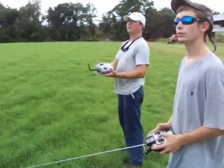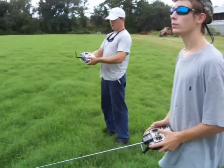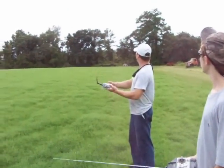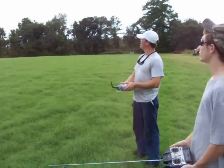Dylan, fly it down right in front of us. I don't have the plane — I'm going to flip it. Dylan, take your hands off the controls. Now I've got control of the plane, all four channels. And that's without any type of wire or anything like that on the plane.